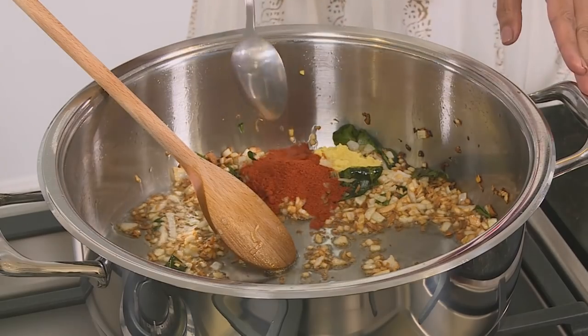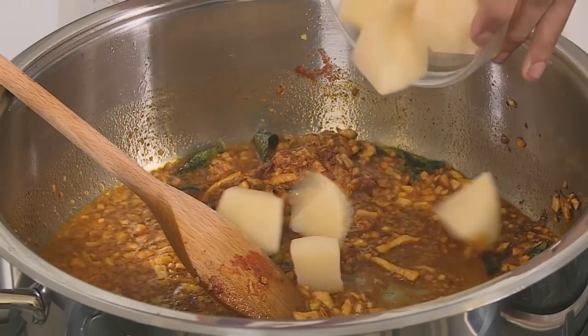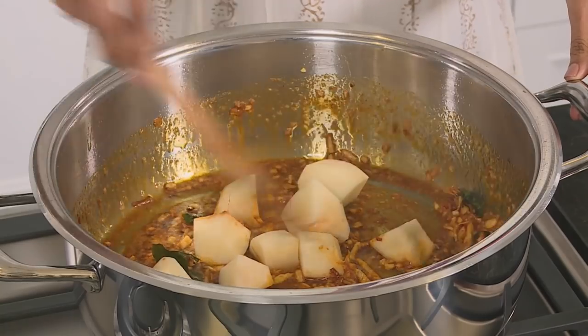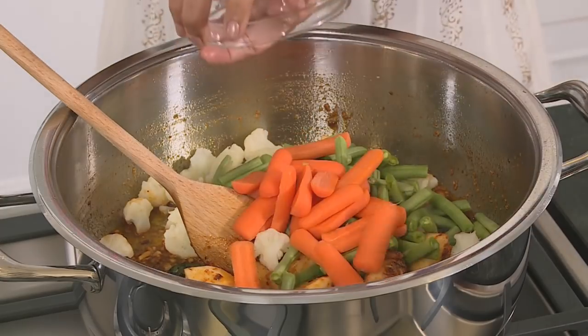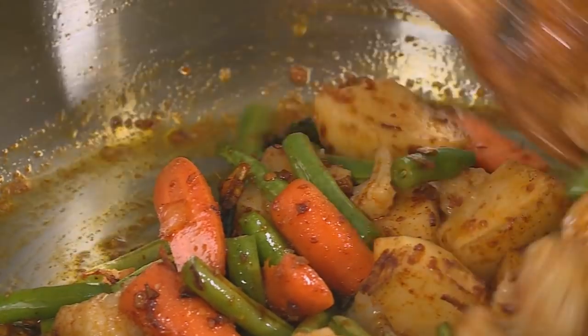Remember the cream is going to take away a fair bit of the burn, so mix that through. Next in go the potatoes, cauliflower, green beans, and carrots all going in. Stir the vegetables in the spicy oil — it's almost like stir-frying.